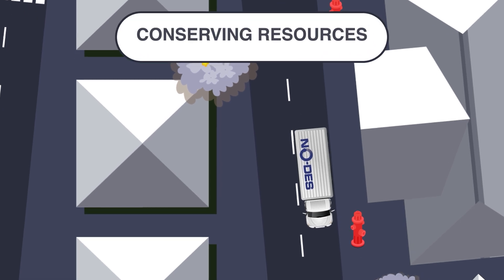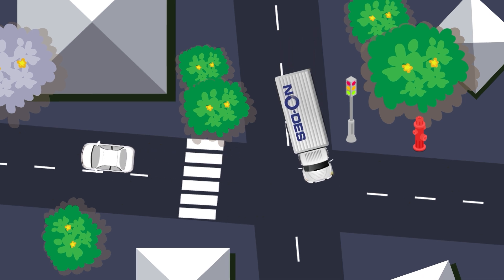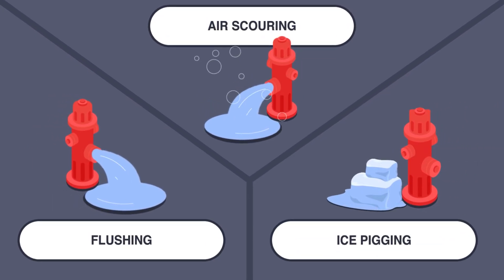By conserving resources and reducing energy consumption, NODES supports sustainability goals and climate action initiatives. Compared to alternatives, NODES offers a safer, more comprehensive cleaning solution.